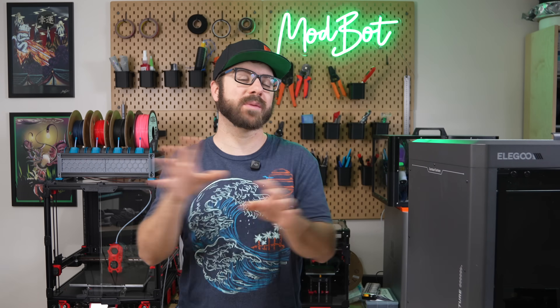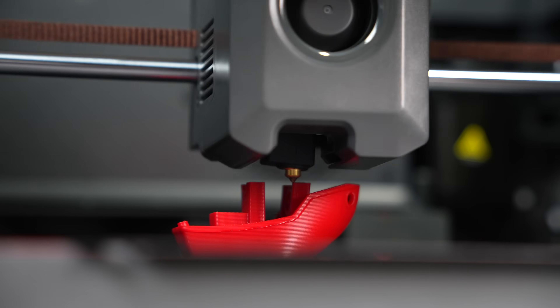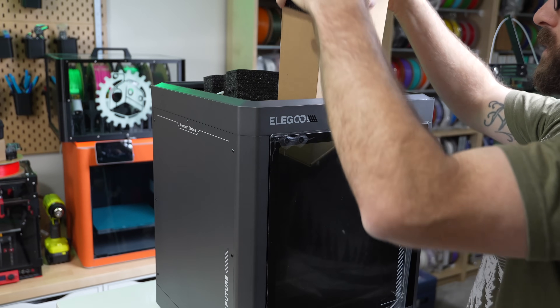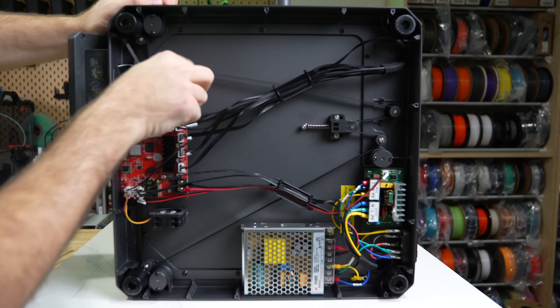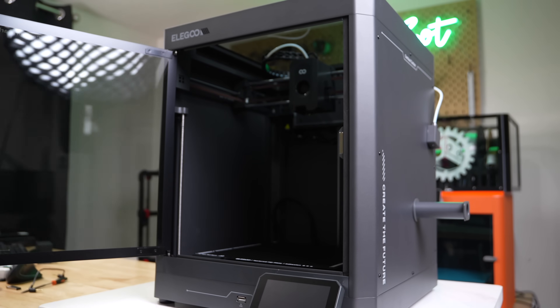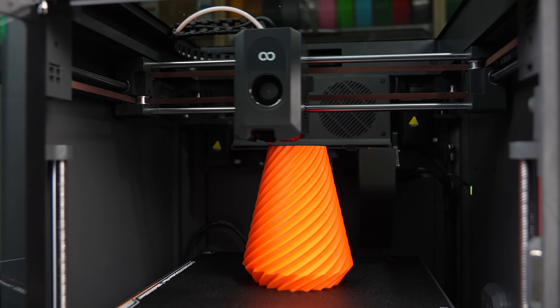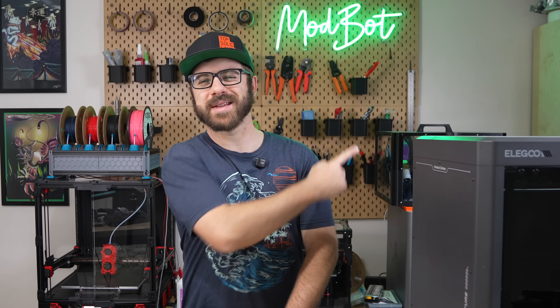This makes it extremely competitive and explains why the first batch of the Centauri Carbon sold out very quickly and has been on pre-order since. Elegoo sent over the Carbon version this past January for testing, so I've had plenty of time to poke around at the printer and see what it's all about. In today's video, we'll be diving into the Centauri Carbon — its specs, what setup was like, how it's performed, and my overall thoughts based on my time with it so far.